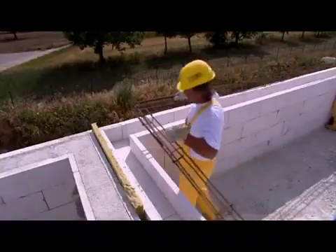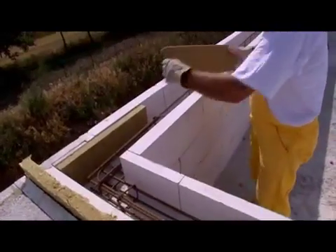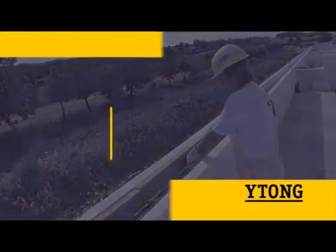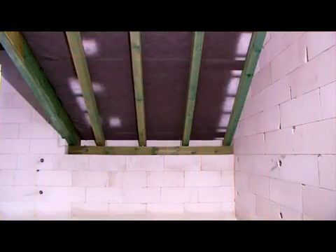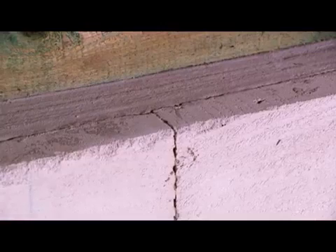Use the reinforcement cage again. Before concreting, don't forget to put in insulation and roof truss anchors. One advantage of Itong is that it's an excellent heat insulator, preventing the interior from overheating in the summer and cooling in the winter.